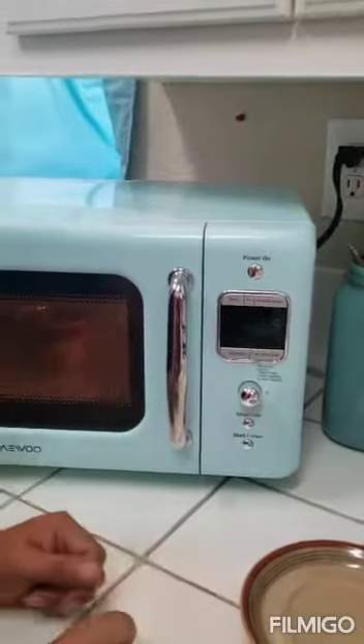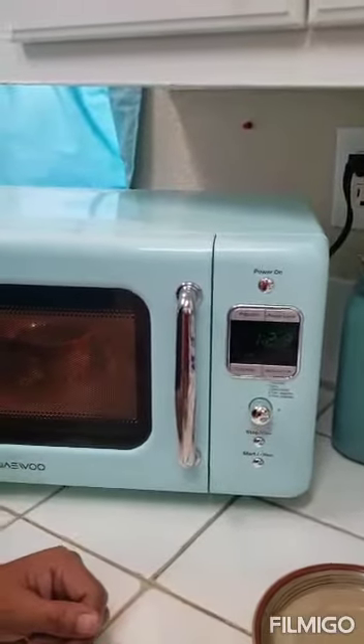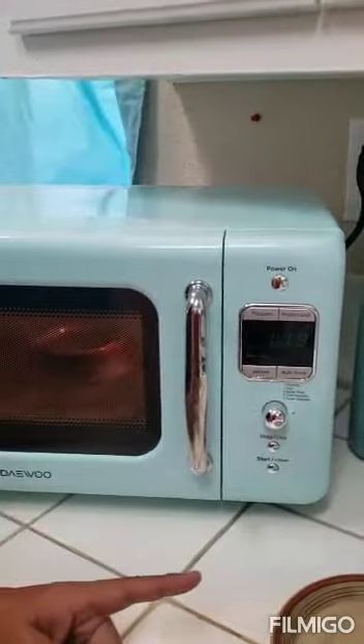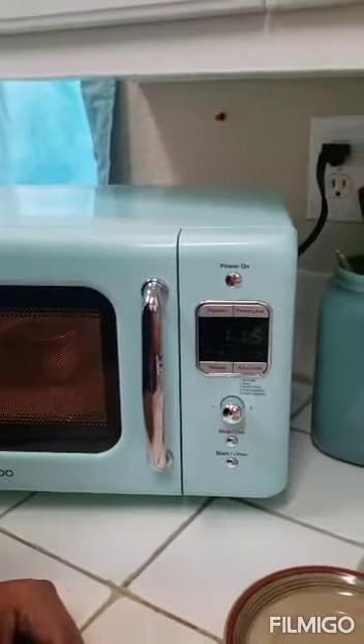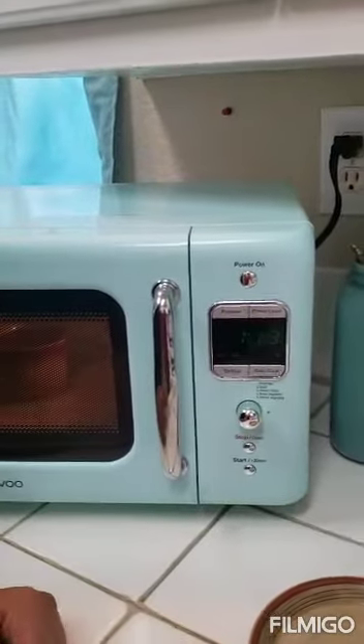We have to wait one minute 30 seconds so our water is gonna be perfect, and always we have to be careful. Don't make it too hot.